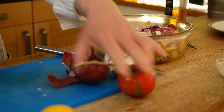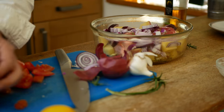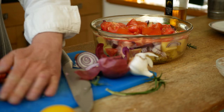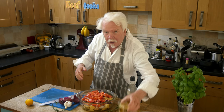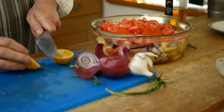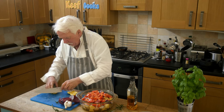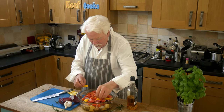Add the tomatoes — pop them in on top. They will disintegrate and become a kind of sauce. Don't forget the wine, and also a bit of lemon juice — as much or as little as you like. I'll just cut the peel a little bit and pop that in as well just to give it some extra zing.